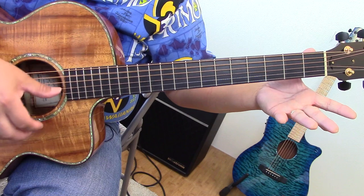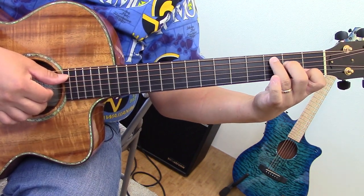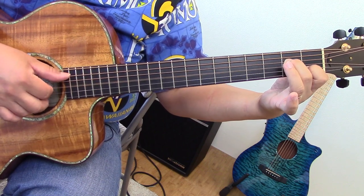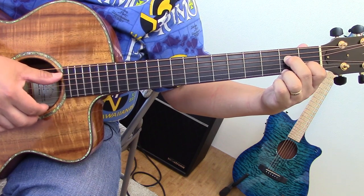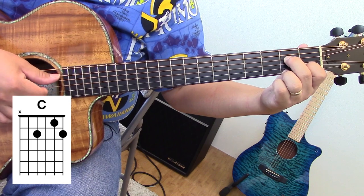This is open G tuning, so this is already a G chord. In standard tuning this used to be C, but now this is tuned to G — which is the same as that — and this is a D, so we have to move that back to E. This is the C chord shape in slack key tuning, and you're going to see this used in this song.